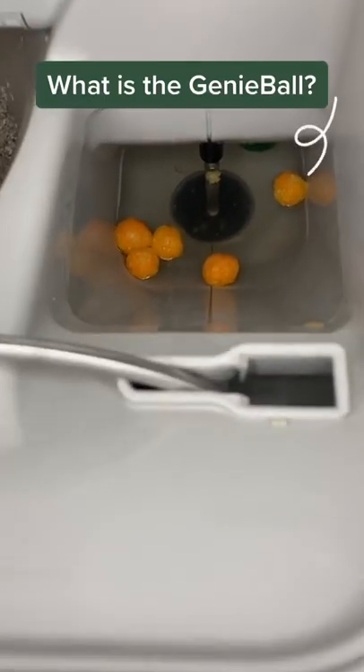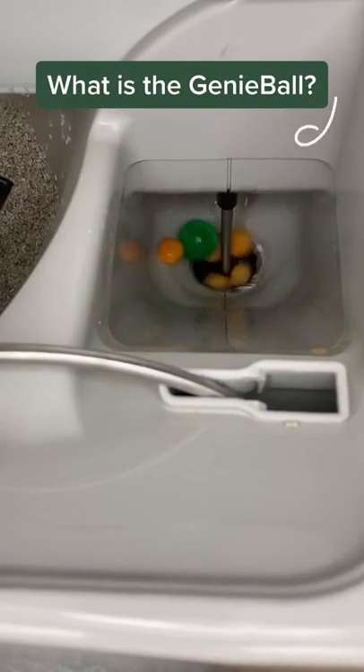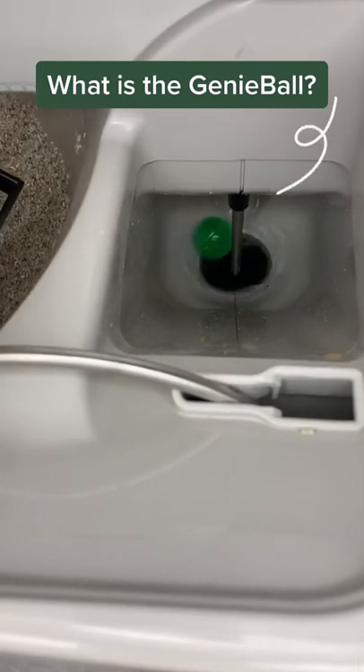What is that little green genie ball you may ask? It's actually just a regular bouncy ball. It is used to help move the solid waste down into the hopper so it is able to be liquefied and flushed away. It comes with your CatGenie purchase and must be used.